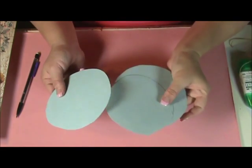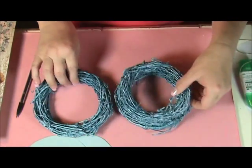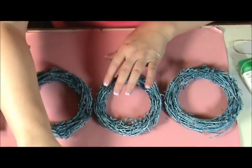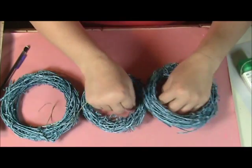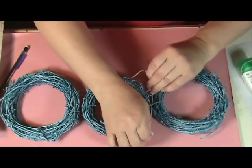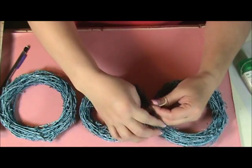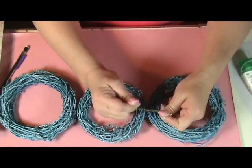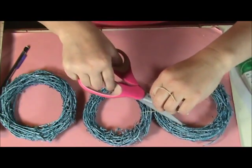So I have my three circles here. The next thing you're going to do is tie these together. You can see that I have two that are a little larger and one that's smaller, so I'm going to put the smaller one in the middle. Just take your twine and tie these together. The reason you want to do this first is because it's going to be covered up by the lace trim we'll use in a few more steps.